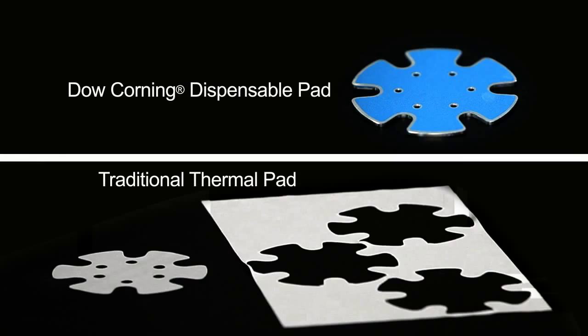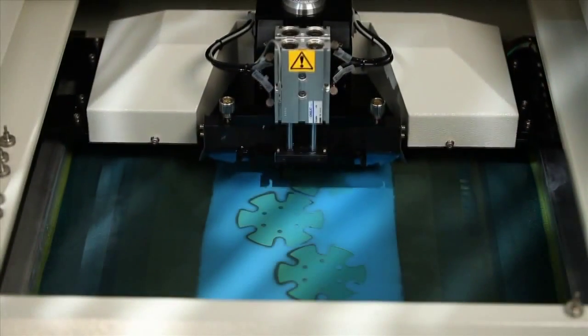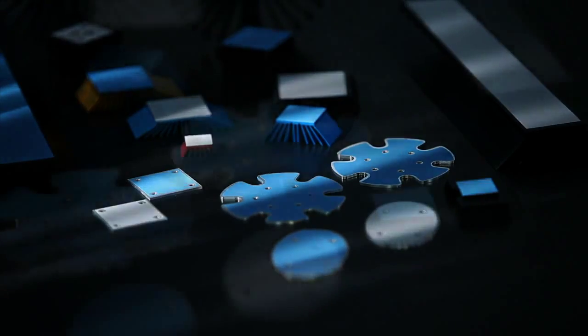Hi, welcome to Dow Corning. Today we'll have a closer look at screen printing our new dispensable thermal pad onto LED lighting substrates. Dispensable pad provides significant cost savings over traditional thermal pad. Today's demonstration will show that the cost benefit is not only in the product price itself but also from increased throughput, leading to an overall lower cost of ownership.